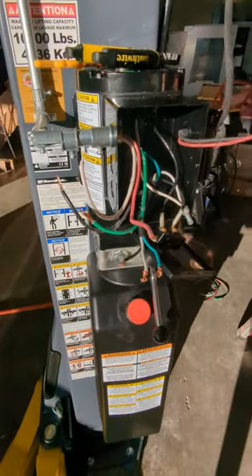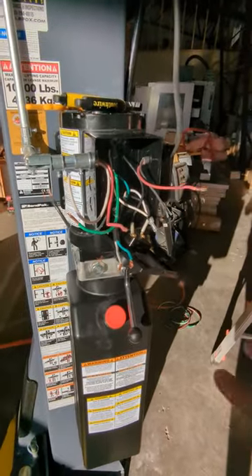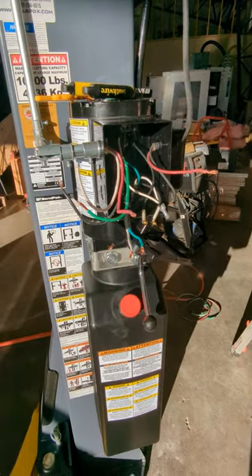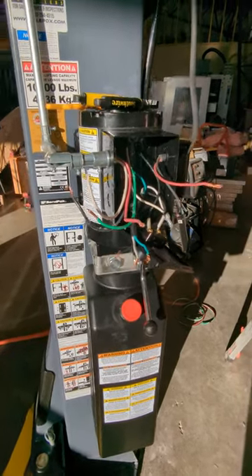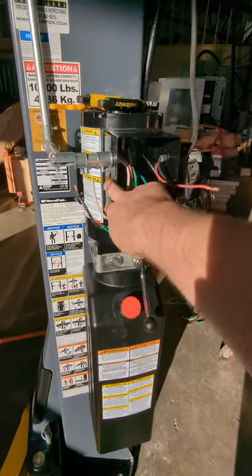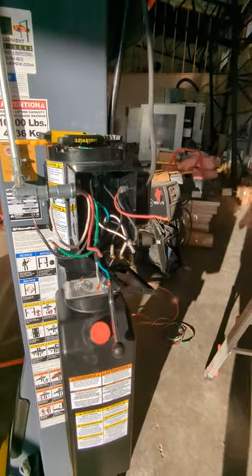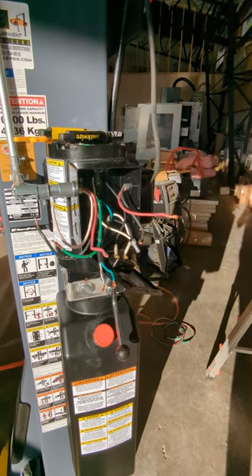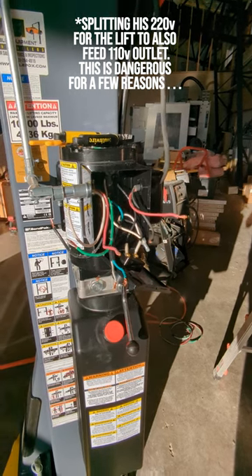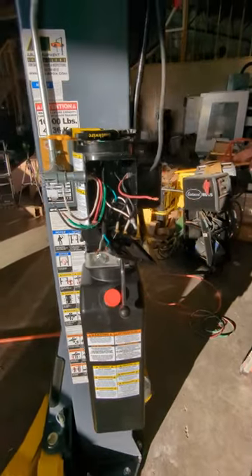I'm going to go over what that looks like today. There are a couple videos already out there — one just talks about the theoretical, with somebody drawing hand diagrams, which wasn't super helpful to me. There's another where a guy goes over the wiring, but he's also wiring in a 110 outlet, and he's pulling two different 110 legs to make a 220 off two separate circuits, which is not really a good idea — any of your electrician buddies can probably tell you why.